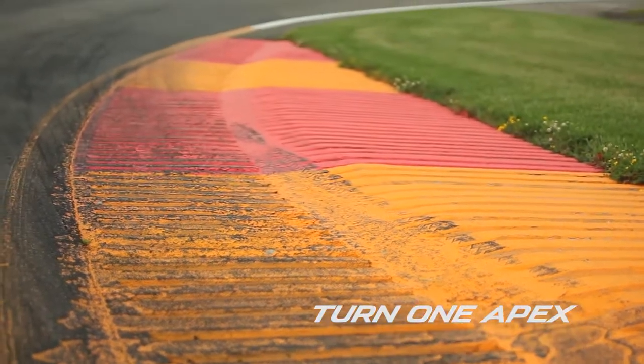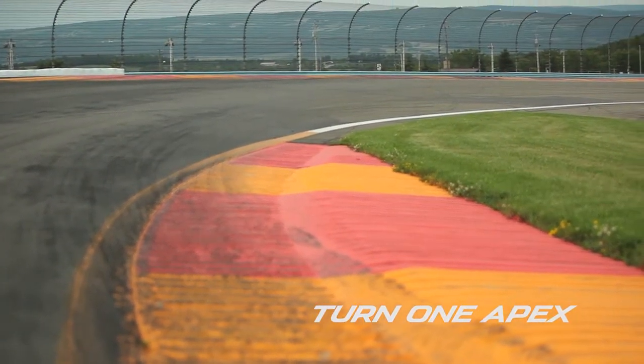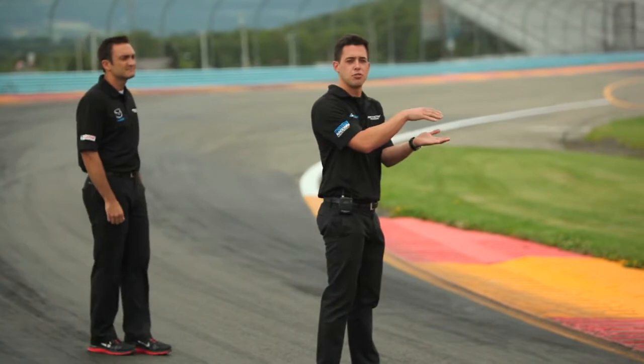Also want to look at how much camber we have here at the apex, and keep in mind it does kind of flatten out at the exit. So you want to have the car pointed and already have your run going at this point, because you are going to lose some of this grip towards the exit of the corner.